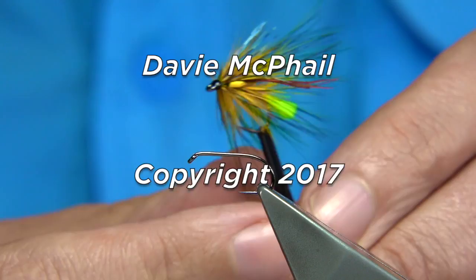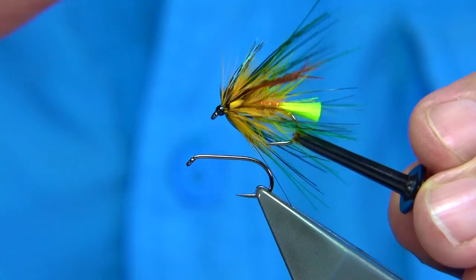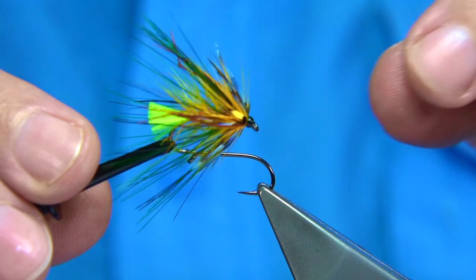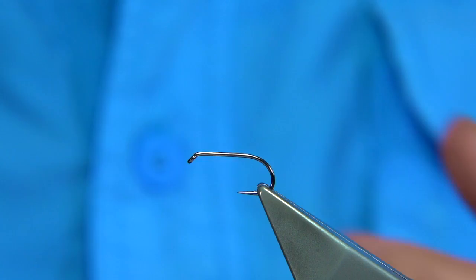I'm going to be tying this fly here. This is a fly I've named after Conor McGregor, who's a world famous fighter from Ireland. It's a bit of fun but this colour combination, I'm sure, will work. Places like Loch Melvin, Loch Mask, I would expect — there's one or two other lochs certainly worth a go. Named after Conor McGregor.